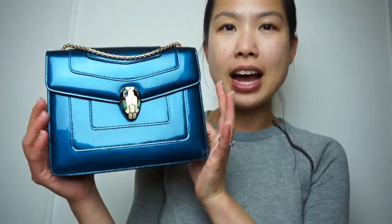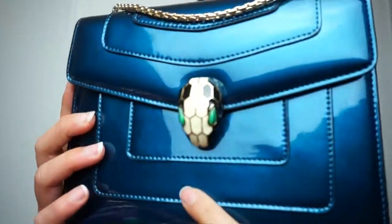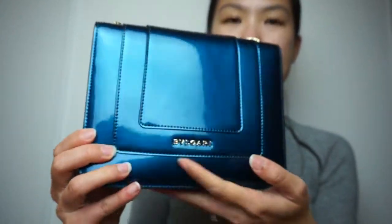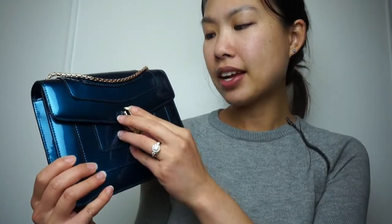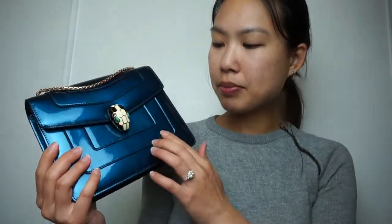This one is the metallic blue. Depending on how you hold it in the light it can look darker or lighter, so it's very different. It's called metallic but you can see it has kind of a patent material finish. There's nothing really special beyond that — the brand name is right here, and the size features a big snake head, which is kind of their symbol for this bag, the Serpenti. It's very sleek and streamlined.